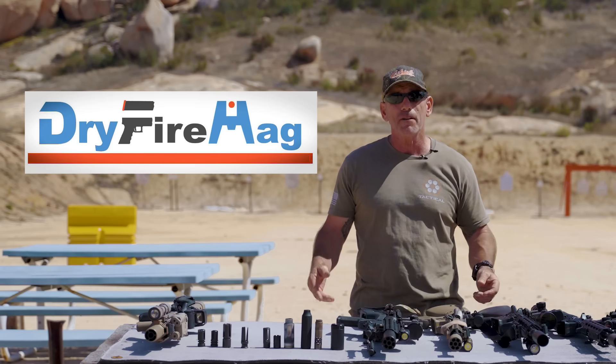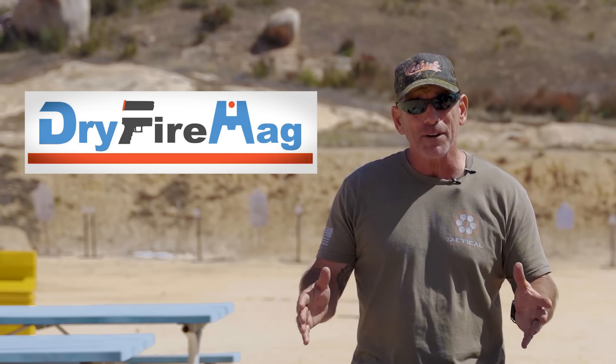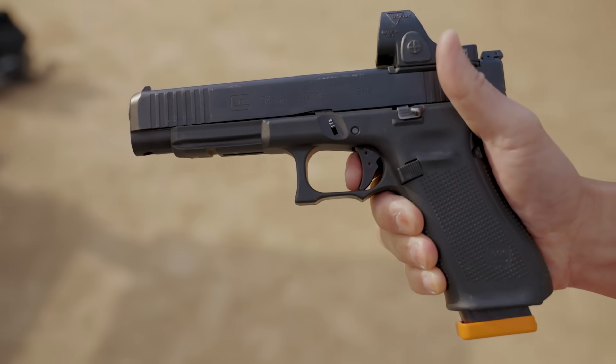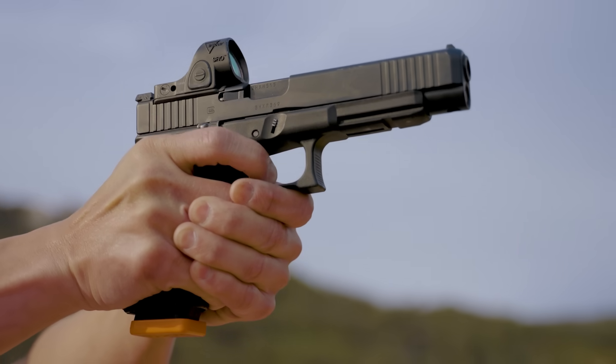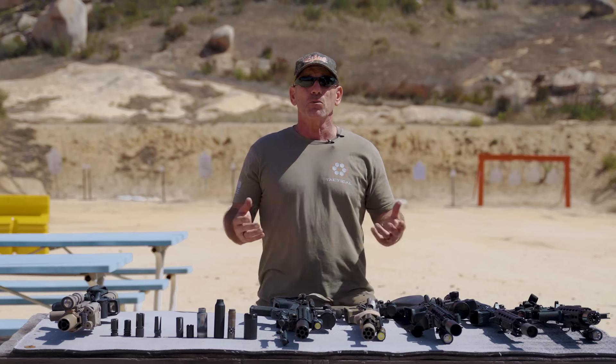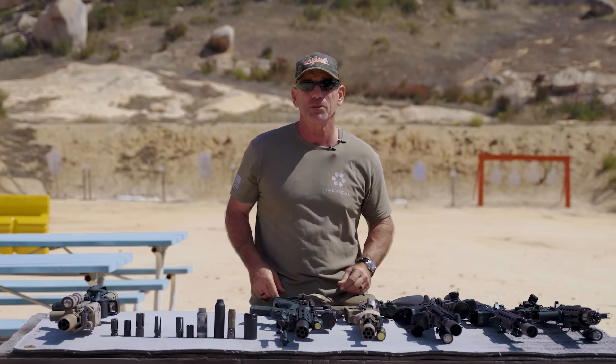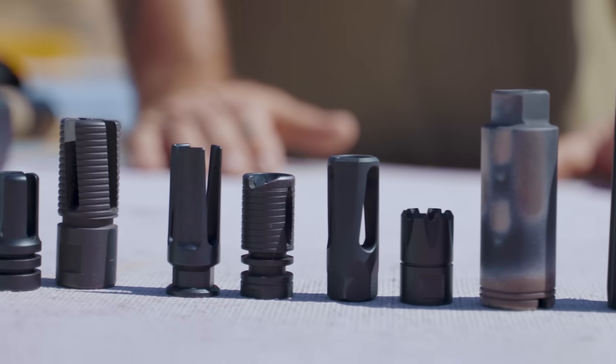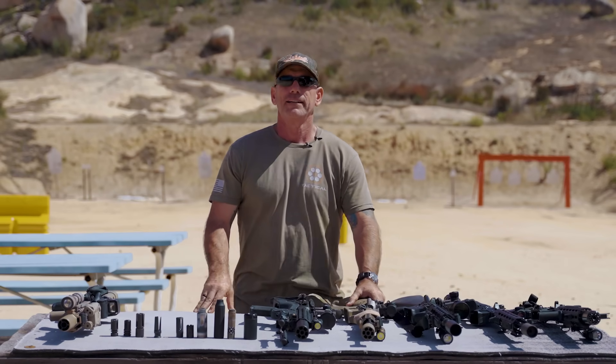This video is brought to you by Dry Fire Mag. If you're going to dry fire in this striker-fired world, you don't want to be wasting time racking that slide over and over, building bad habits. What Dry Fire Mag does is you load it into your gun and it simulates your trigger squeeze, so when you're doing drills you get that take-up and the break. It's not quite as good as shooting on the range, but it's as close as you can get. Check them out in the description below.